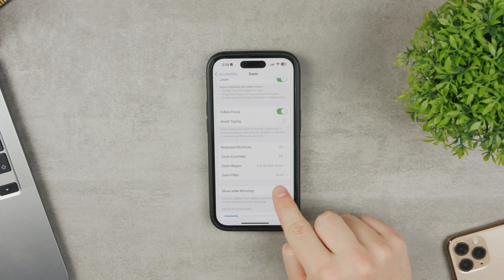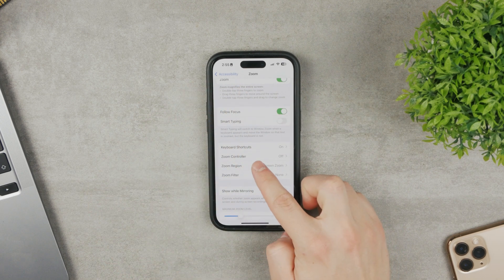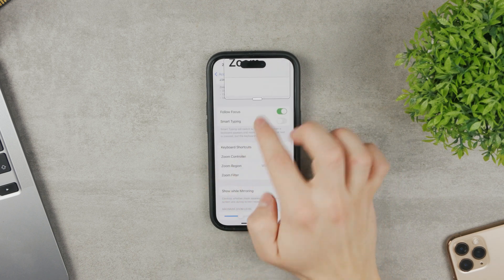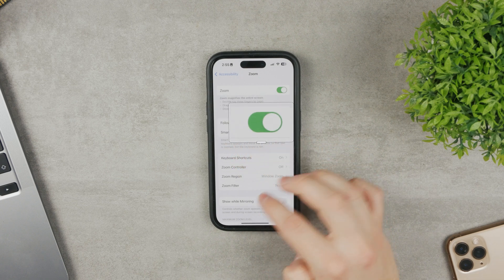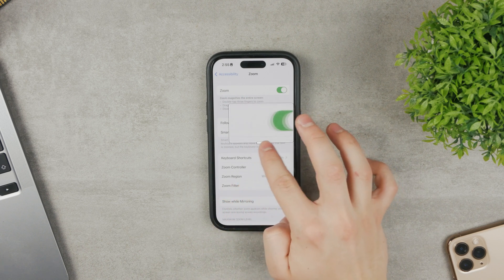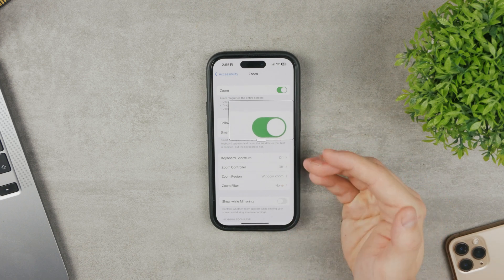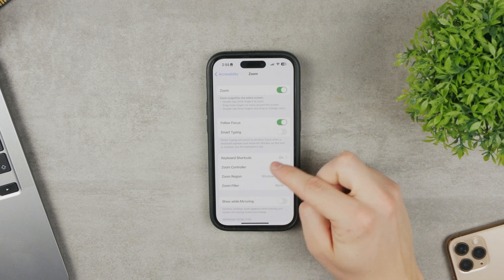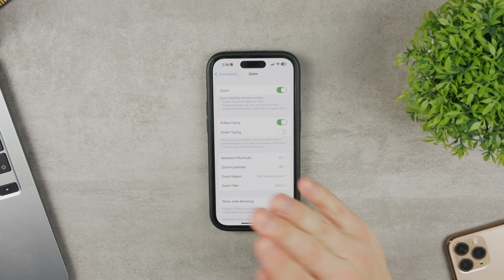You can also choose your zoom region. For me it's set to full screen mode, where the entire screen gets magnified. You can change it to Window Zoom, which works like a magnifying glass you can move around the screen — but you can only zoom within that window. It's useful for demonstrations, but for most users, full screen or just disabling it completely is the better choice.